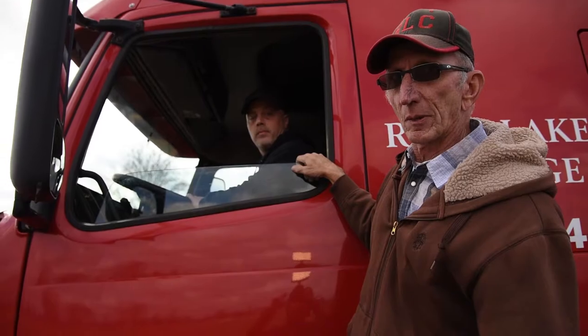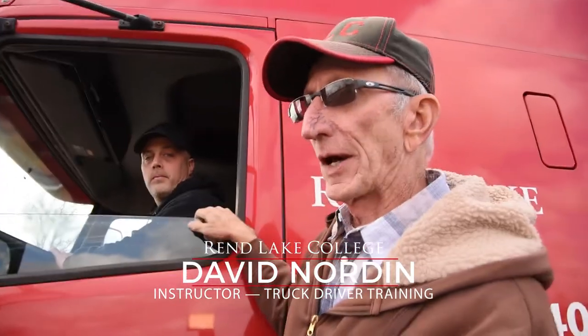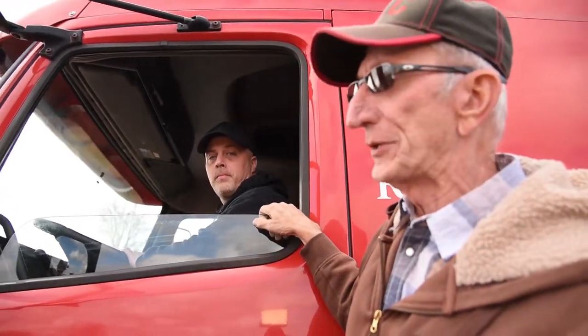Hi, I'm David North. I'm a subscriber trainer at Wind Lake College. This is Aaron Bradford and we're going to do what they call an offset backing procedure.